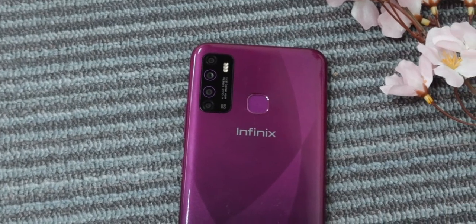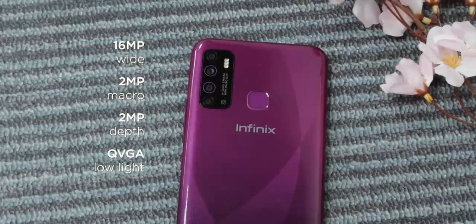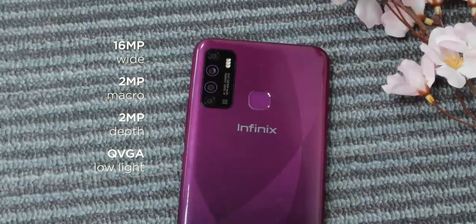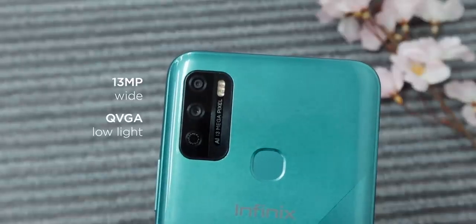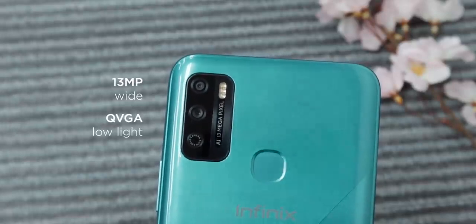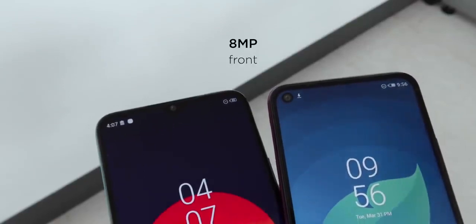Talking about cameras, the Hot 9 gets a quadruple setup composed of a 16MP wide, a 2MP macro, a 2MP depth, and a QVGA low-light sensor. For the Hot 9 Play, it has a dual setup with a 13MP wide and a QVGA low-light sensor. On both their notches reside an 8MP front shooter.